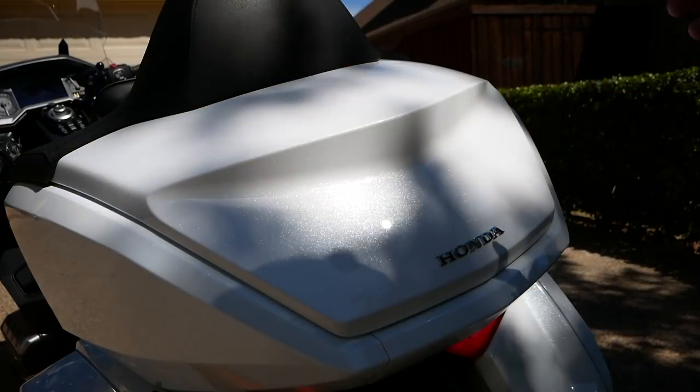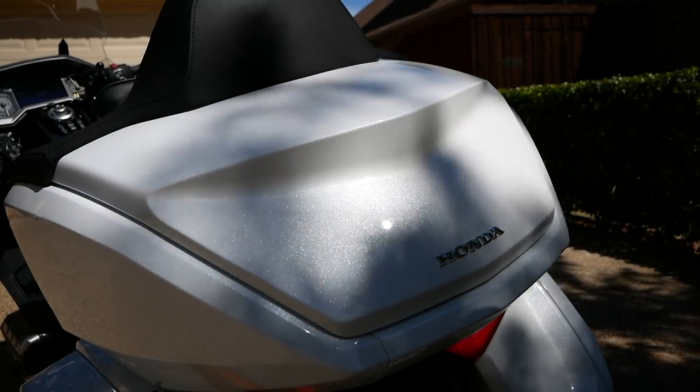One of my favorite things about the brand new 2018 Honda Goldwing is the paint. The finish is absolutely beautiful. But one of my first concerns was how am I going to keep this paint clean and protected?